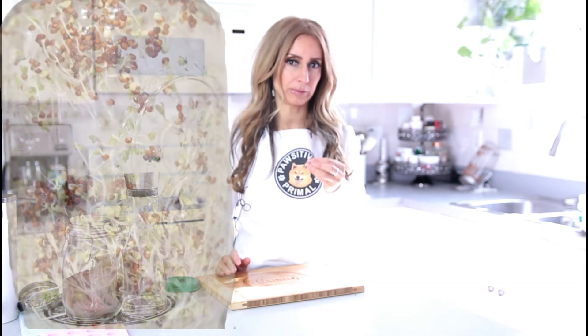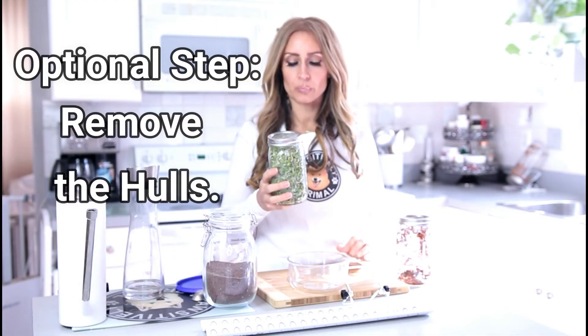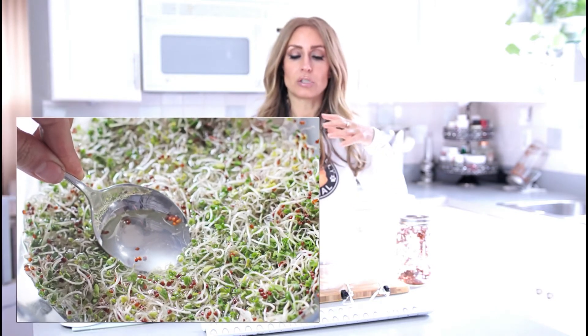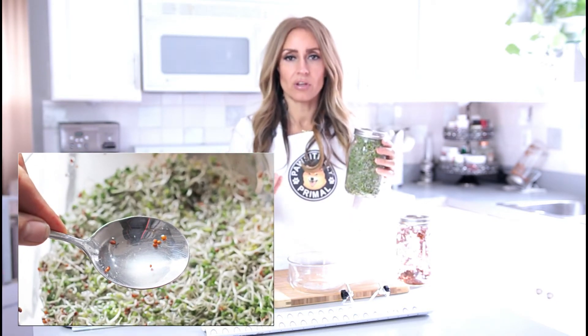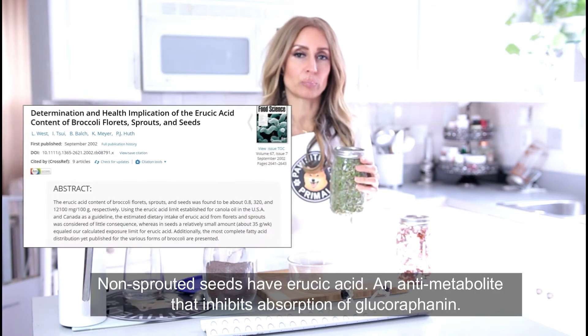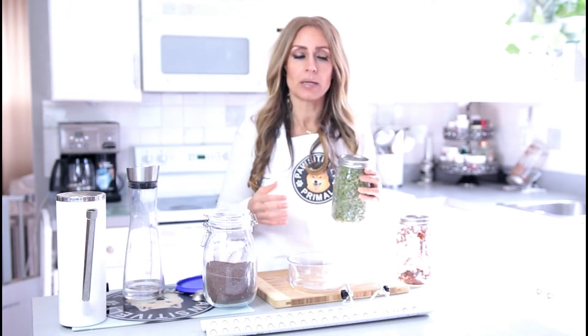One thing some people notice — when broccoli seeds start to sprout, they'll see a lot of fuzz and they'll think that's mold. That's actually just the little feelers on the tail of the sprouts as it starts to grow, so that's not something to be concerned about. Some people like to rinse the entire jar in a big glass bowl and let what's called the hulls — the expelled seeds — float to the top, then skim those hulls off so that you just have sprouts. One of the issues with the protective hull is that it has an anti-metabolite protein that inhibits the conversion of glucoraphanin into sulforaphane. But we don't really have to worry about that at this stage because of the sprouting process.